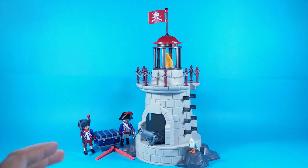Now just imagine playing with this set and Playmobil set number 5139, the one that we have already reviewed, and maybe a pirate ship. It should be great.